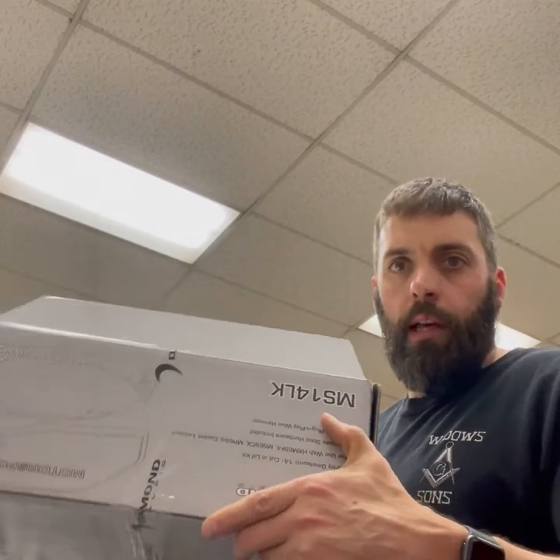Hi everyone, James from Rack Audio and we are about to install the MS-14LK from Diamond.